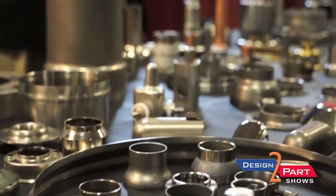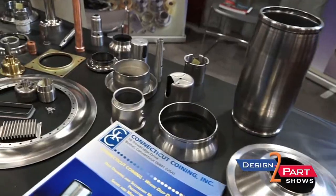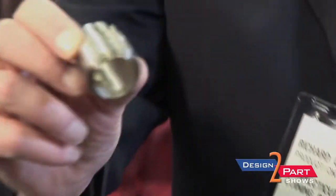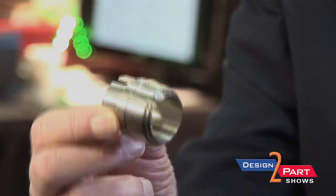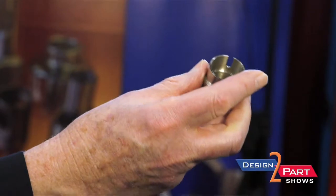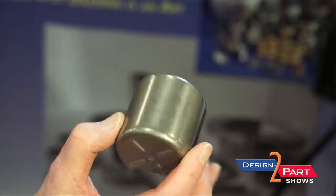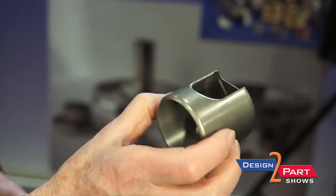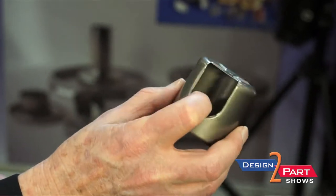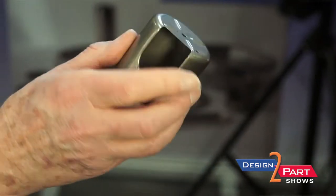Virtually all of these have a secondary machining operation. Here's a part that's deep drawn and all surfaces on this particular part are machined — inside, outside, all the steps — but it's still a deep drawn part. This is a deep drawn part made out of nickel, with secondary machining operations and a whole lot of secondary press operations to do the cutouts, rolls, and piercing.